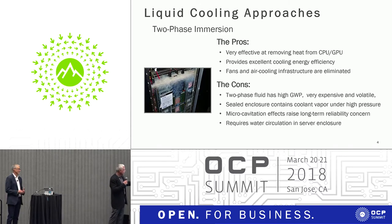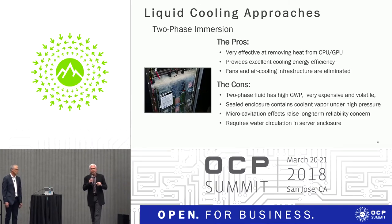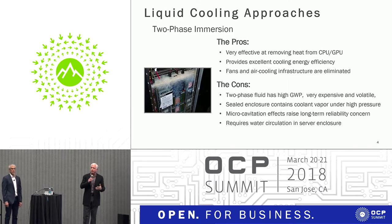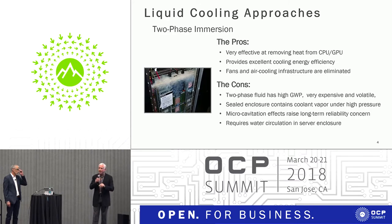The other issue, other than safety, is something called microcavitation. Microcavitation is where the boiling action of the fluid itself in a phase change — and this is not unique to fluorinated fluids, it happens in any fluid that undergoes a phase change — begins to erode all the metal components. If you talk to pump or propeller manufacturers for boats, any time cavitation occurs, the energy released as the fluid turns to vapor erodes metal.